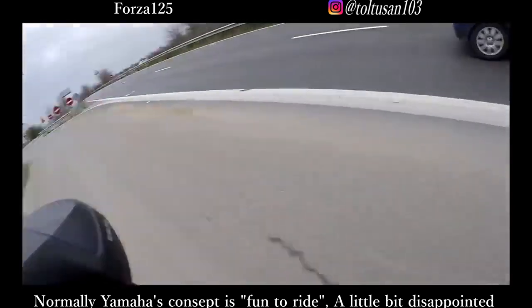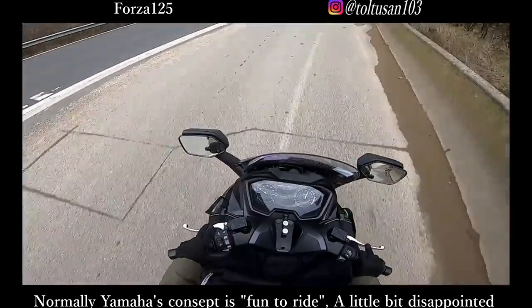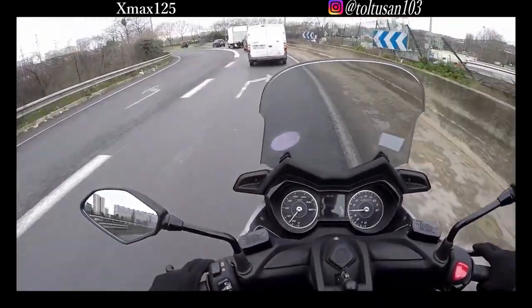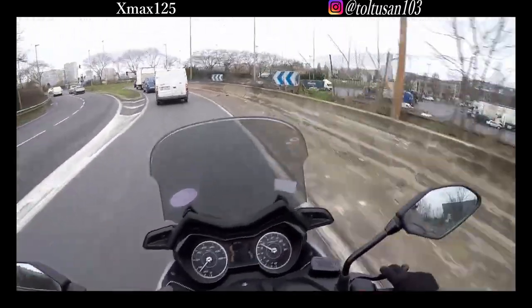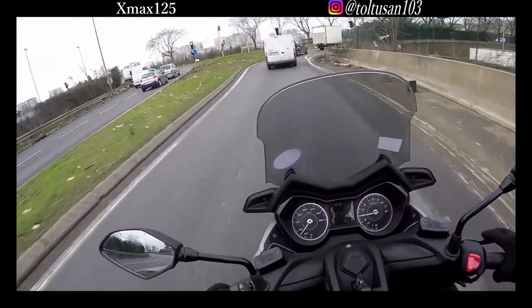This motorbike can't reach 120 km/h. In this situation it depends on your setup, it depends on the situation, it depends on the road. But in this situation the max speed is 110 to 115 km/h.